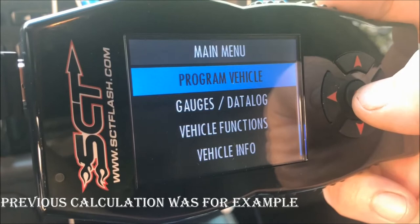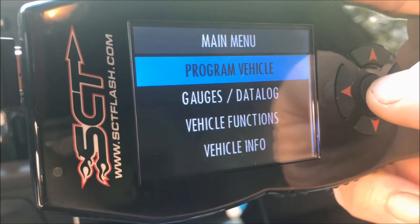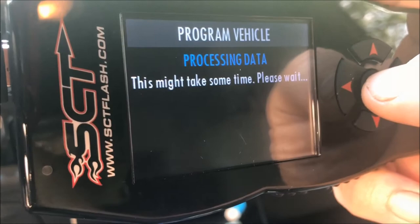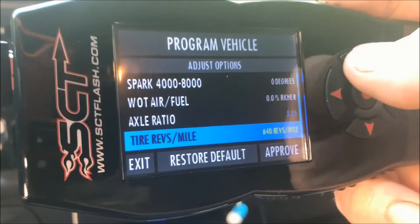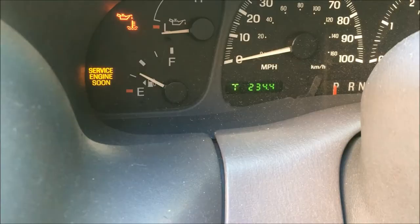Now that you've calculated revolutions per mile as a first step, you're going to want to use your handheld programmer — that might be the SCT-X4 I'm using here or some other programmer you use to make adjustments to your ECU. I'm going to go into my programming steps and select the tune I want, which is my 93 performance tune. This takes me to various variables I can adjust, one of which is tire revolutions per mile. You can see here I've put in 640 revs per mile because that was my final calculation. Put in whatever your calculated revolutions per mile are.